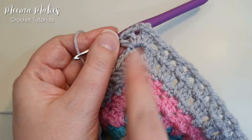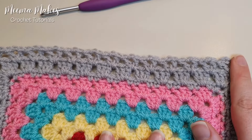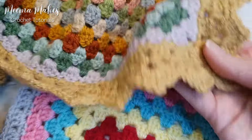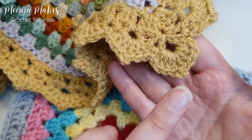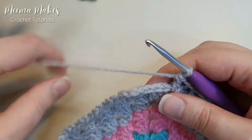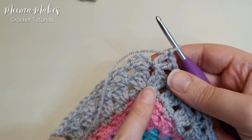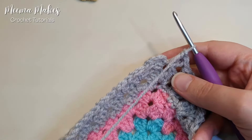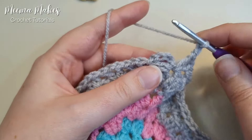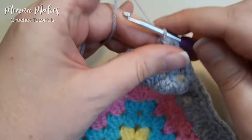We've worked two V stitches into that corner. Repeat this all the way around your square until you get back to where we started. At the final corner, work a V stitch into that corner space. To finish this round we're not going to use the chain-one and single crochet trick like the last two rounds — instead we're going to chain two and then make a slip stitch into the third chain: one, two, three, slip stitch into that third chain.